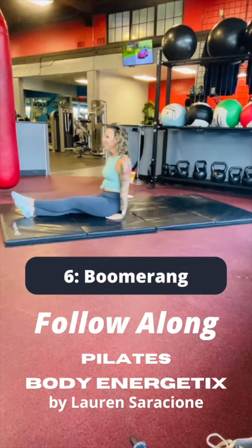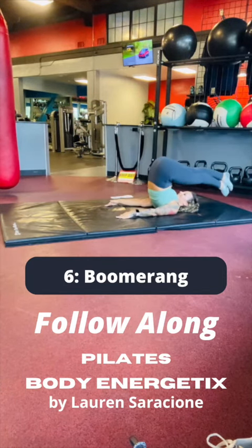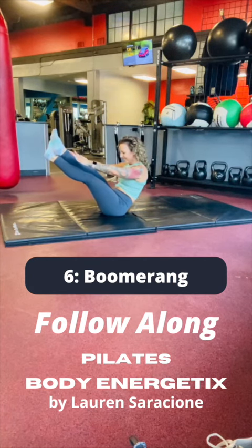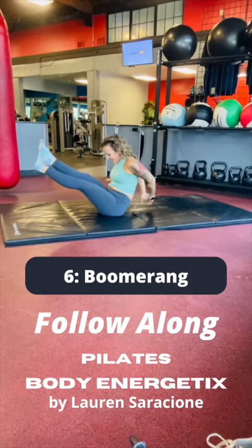Hands on the floor as you sit up tall. Roll backward, bring the legs overhead, and crisscross the legs so the right leg is on top of the left. Bring the spine down as you reach into your teaser, hold that suspension.